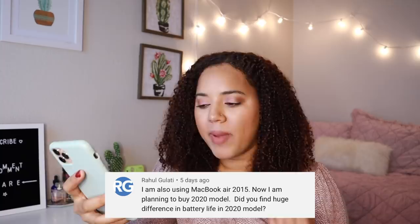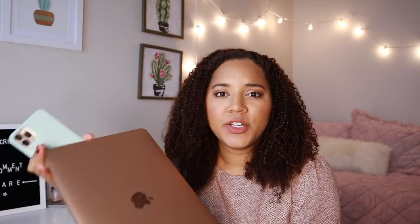I'm also using a MacBook Air 2015 — did you find a huge difference in battery life? According to the stats, the 2020 MacBook Air is supposed to have a little bit less battery life than the previous ones because of how much faster the model is, and I have the quad core processor. But in day-to-day use I have not personally noticed a huge difference in battery life. Usually in my downtime I'll just plug it in, so when I'm ready to use it it already has battery.